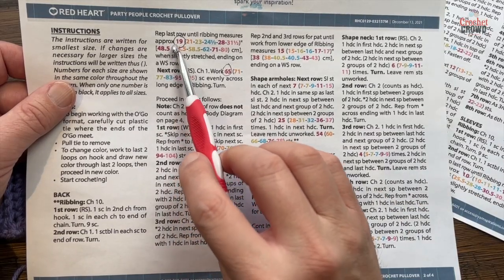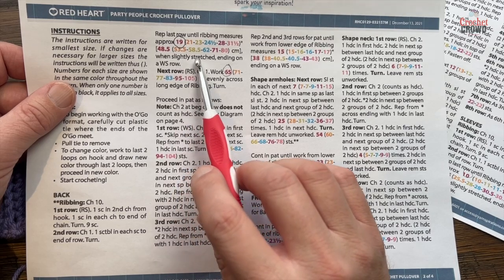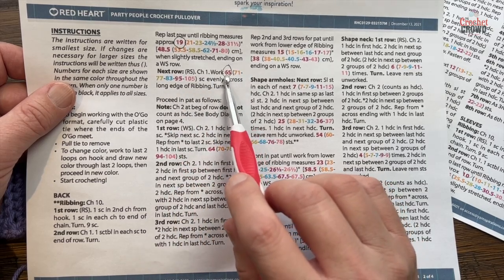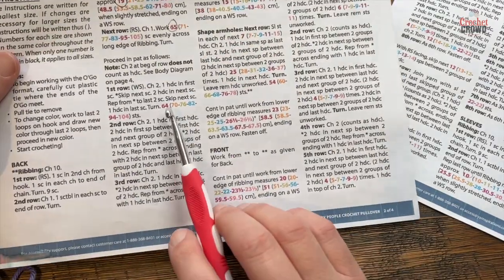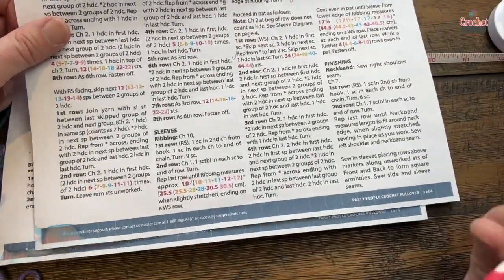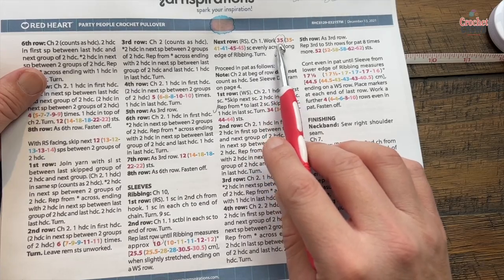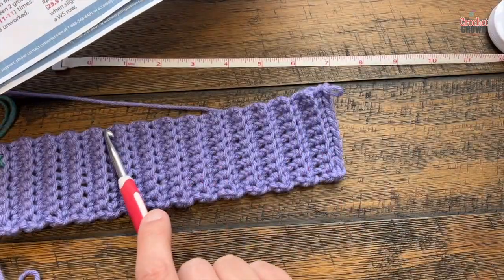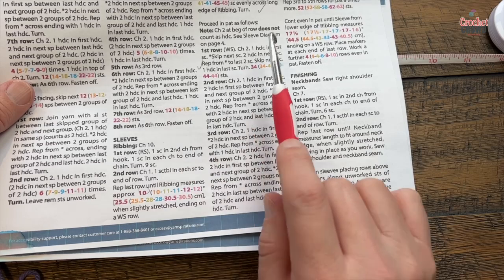For the front and the back, you would have gone either 19 to 31.5 inches depending on size. Finish on the wrong side of the row, then the next row: chain one and work evenly — either 65 or up to 105 single crochets depending on size — all the way across the top of the ribbing. For the sleeve, once you've finished 10 to 12 inches, chain one and do either 35 up to 45 single crochets across the top edge. Make sure to count and equally space those out.